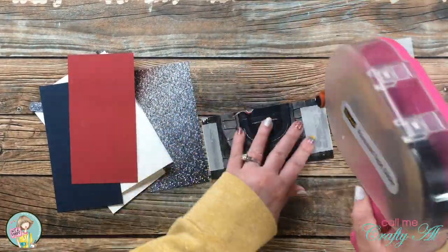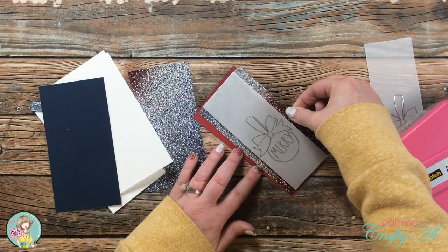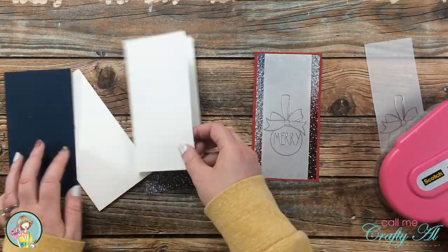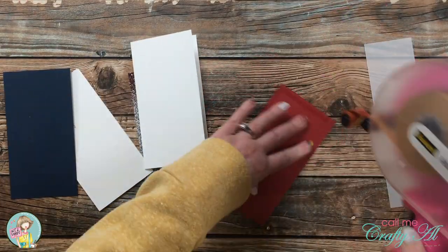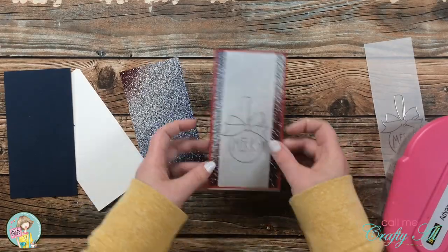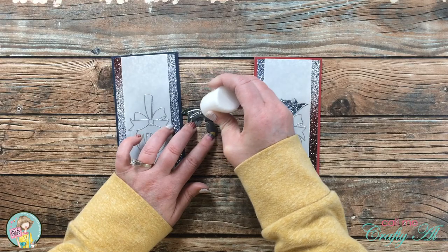Once those two pieces were put together, I added adhesive to the back and placed it centered onto the colored cardstock, then all of those layers got put onto the card front. You'll see at the bottom there's a little extra white, but later I just trim that right off with my trimmer.